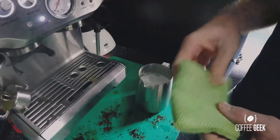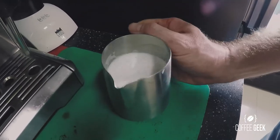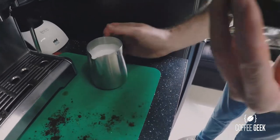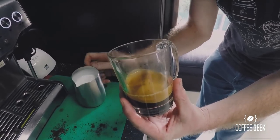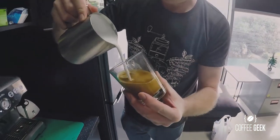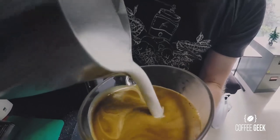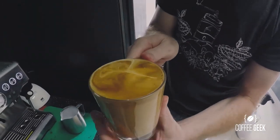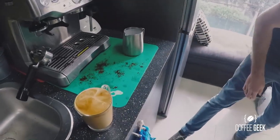Now with the milk done, there may be a few bubbles, so give it a whack on a hard surface and a swirl. If you're attempting latte art, hold the cup at a 45-degree angle, pour from a little higher for the base, then bring it in closer and push through at the end to try to create a leaf. I'm not an expert at latte art and today's attempt didn't go perfectly, but that's generally how you would do your latte.